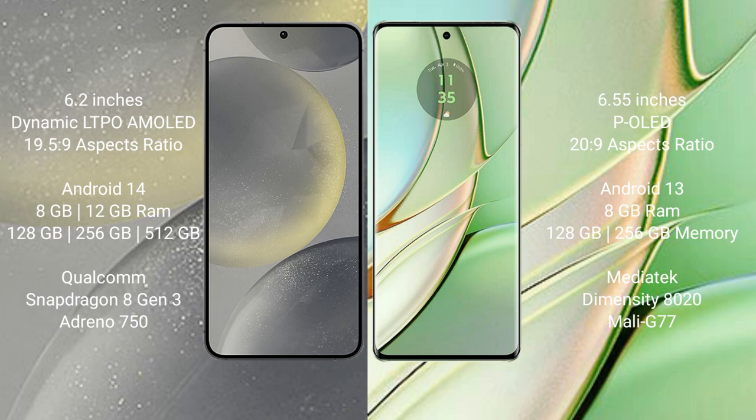Samsung Galaxy S24 runs on the Android 14 operating system. Motorola H40 runs on the Android 13 operating system.